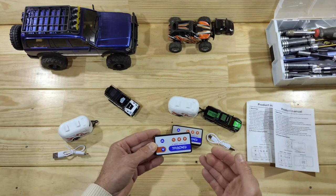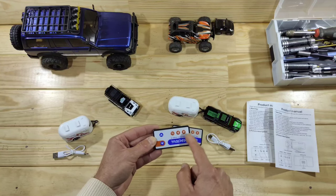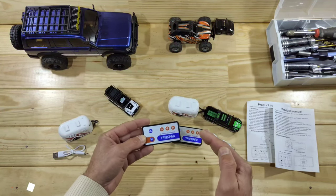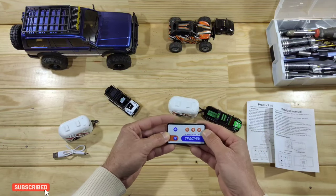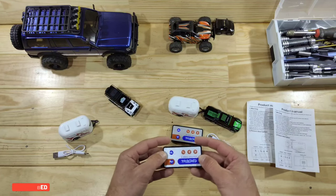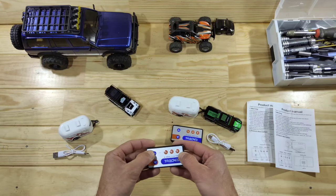The transmitter is very simple: you have forward, reverse, left and right. This little button is for the speed selector, so you'll have 25%, 50% and 100% throttle. At the back side you place your small battery. So let's have a small drive with this little car.